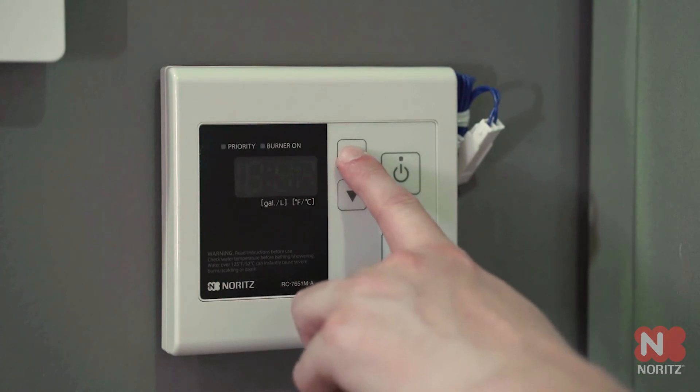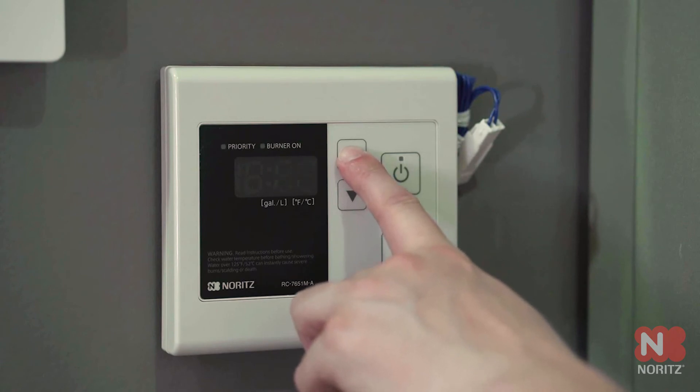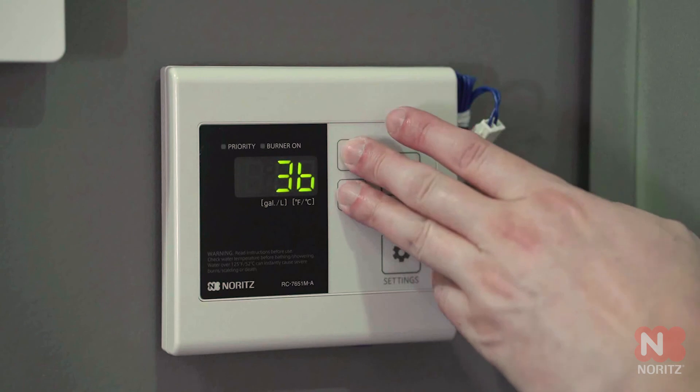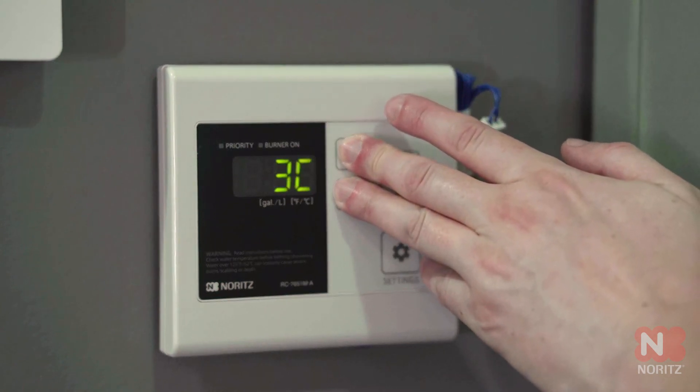Now go up several times until you get to the number 3B, like Bravo. Make sure the priority light is not flashing. To save these settings, hold the up and down arrows together until the display goes blank and starts beeping.